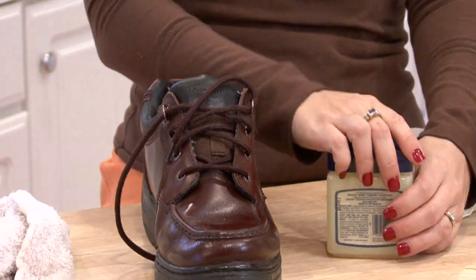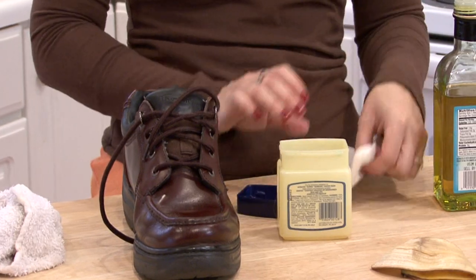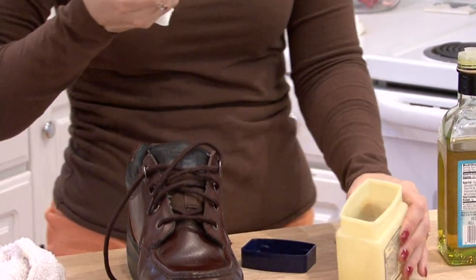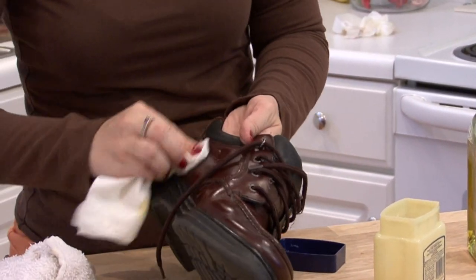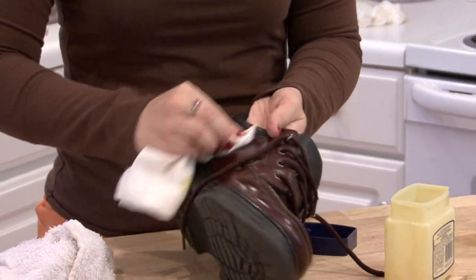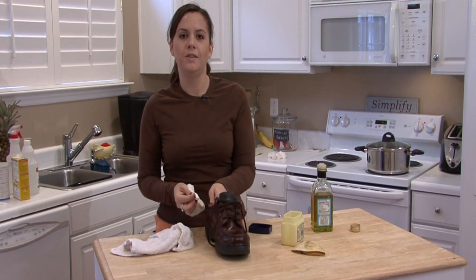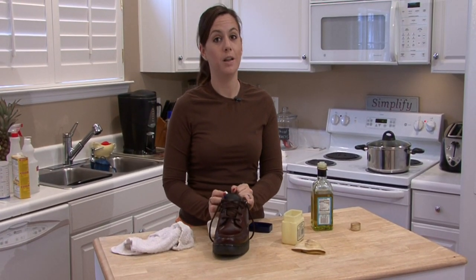When you're done and you've got your shoe all shiny, if you want to add a little bit of extra protection, a little bit of extra conditioner, just get a touch of petroleum jelly and buff it in there. I'm Rachel Eutuzis, and that is how you polish your shoes.